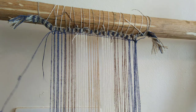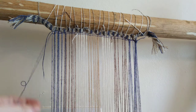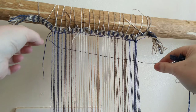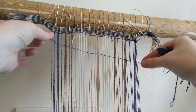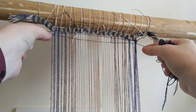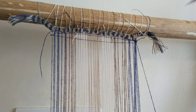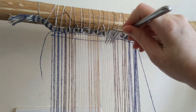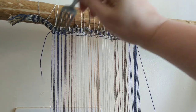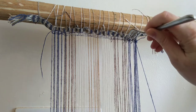I did debate when planning this whether I should start with a completely fresh warp with all the issues sorted out. But actually that doesn't help me and it doesn't help you, particularly if you're new to this. There are weaving combs known from the archaeological record, but there are also plenty of periods where we just don't know what they were using, so improvising is fine.